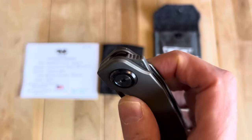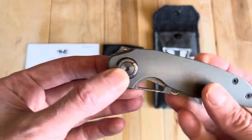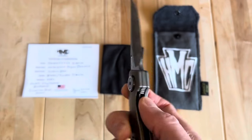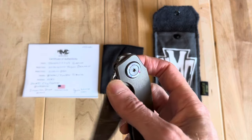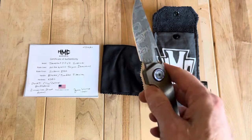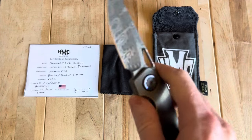Another cool thing about this knife, which I noted in the first video, is that it has a very subtle flipper tab — to the point where it doesn't bother me because it really just flows with the scale. I don't have to use it, but if I want to, it's there and it works. It also has a really nice combination of rollout and enough detent for a nice finger flick, reverse flick, as well as no problem on the thumb flip.